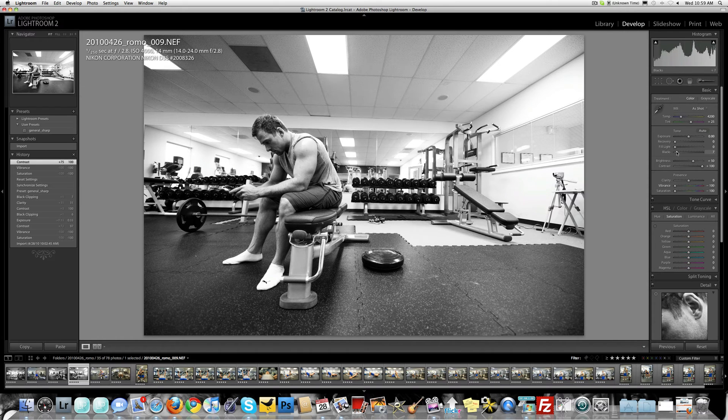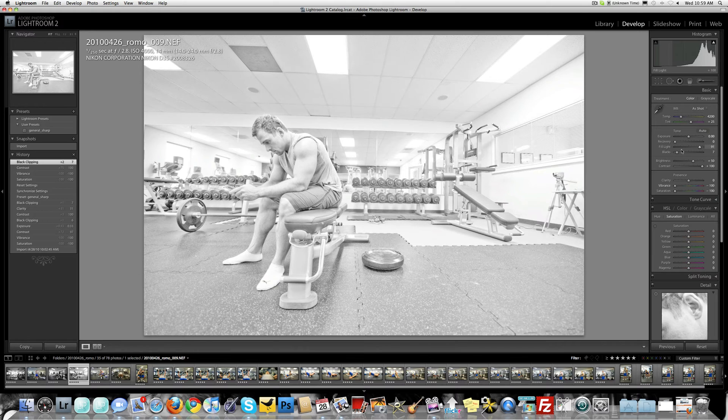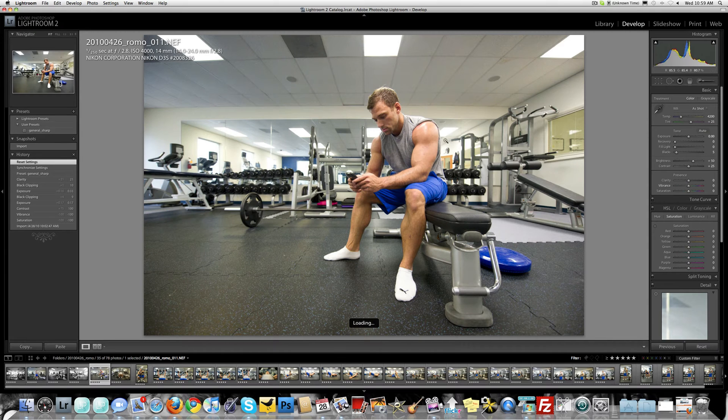It's a little dark on his face — there's some shadow. You could try fill light, but I don't like fill light. Look what it does to your images. I don't mind the contrast in his face. He is in a shadow area, but you get the point. I want thicker blacks than this in terms of my photo.